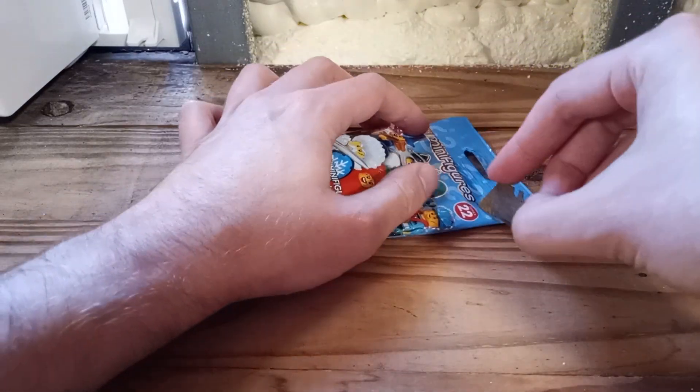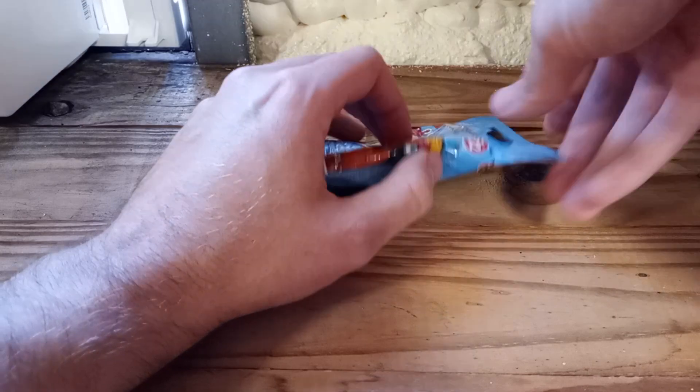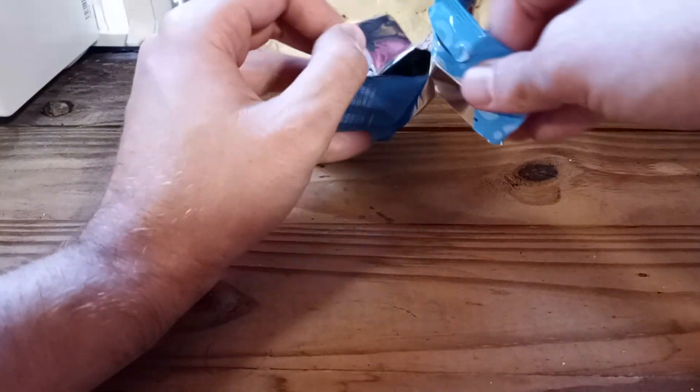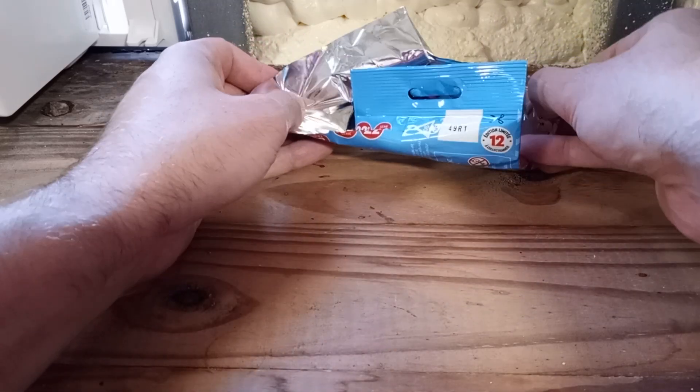Luckily for me today we have this rusty razor blade, which I can use to just pierce the package with ease, toss aside casually. And good — we got a really good figure today actually, guys.